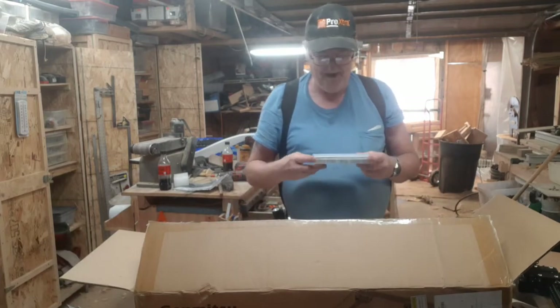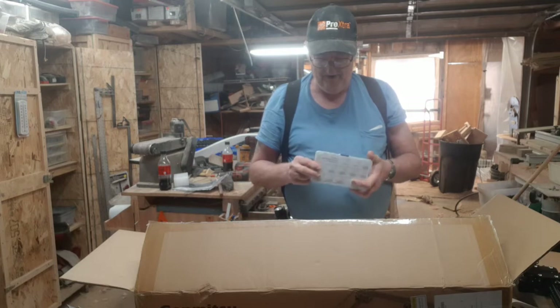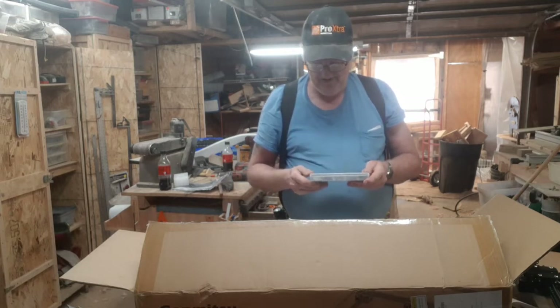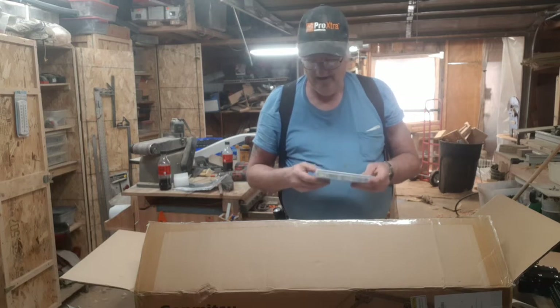All the parts are in a nice container with every one of them marked. I mean, that's really something.